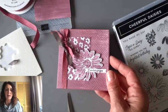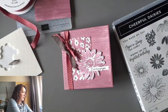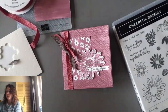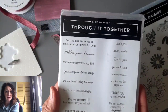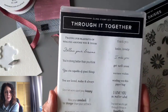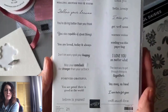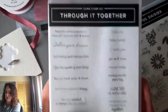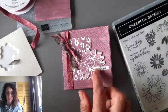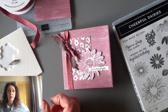Wouldn't you like to get that in the mail? I want to show you where that little saying came from — it came from this stamp set here. 'Praying for blankets of healing around you and yours.' 'Follow your dreams.' 'You're doing better than you think.' This is a fantastic stamp set and I'm loving those little labels. I'm using it on a card again tomorrow, so make sure you join me for Stories and Stamps on Tuesday.